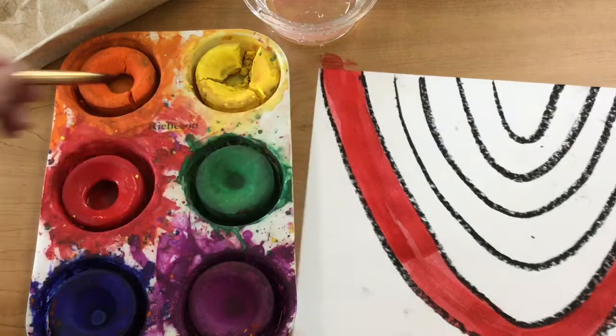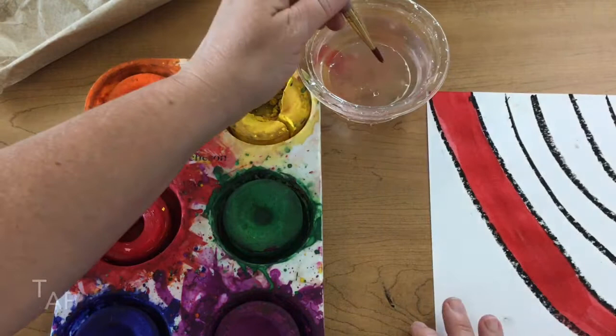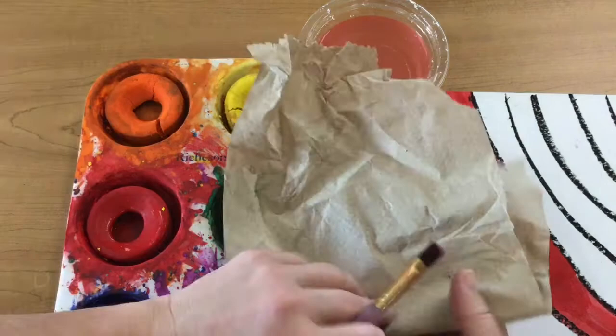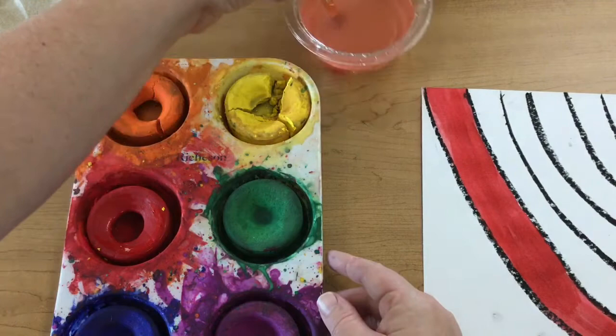Now that I have my red painted I need to switch colors. We don't want to just take a red brush and put it in the orange paint, so we're going to take our paintbrush and tap it on the bottom of the water container. You can see how that separates the bristles and gets the color out of the brush. Then I'm going to take my brush and dab it onto the paper. You want to make sure that there is no color in that water — that tells you you are ready to go on to your next color.